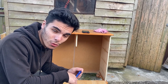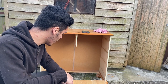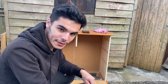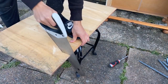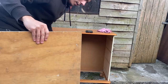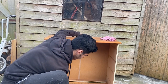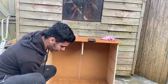Once we've cleaned it, the next thing is the floor. Some wardrobes have a closed floor space and some are open like this one. For open spaces, get any type of wood to cover the floor so the budgies can't escape. Let's measure this up and put the floor in.